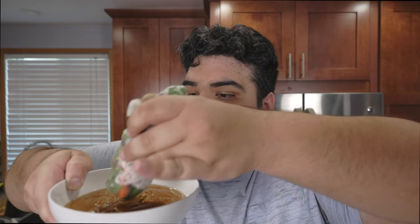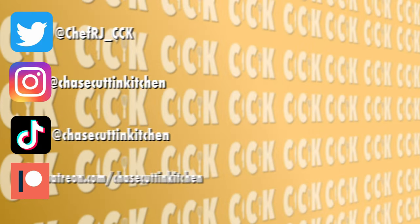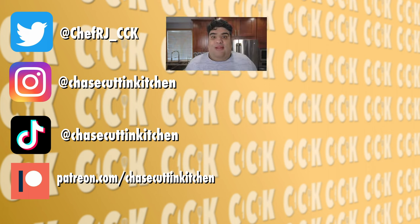Now I just need to dip it in the sauce and dig in. What? You think I was gonna set aside some in a small dipping cup? Uh-uh. I'm gonna dip it in this and go all out. This has been Chase Cuttin' Kitchen. I'm CRJ, making cooking fun — I'm meaning it this time. Are these Apocalypse Now references too culturally insensitive? Let me know in the comments section.